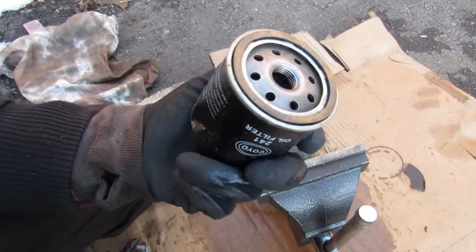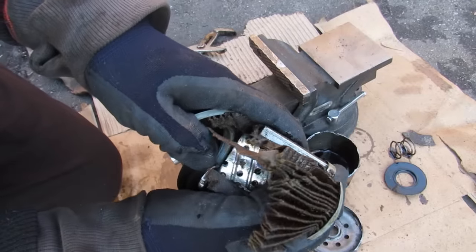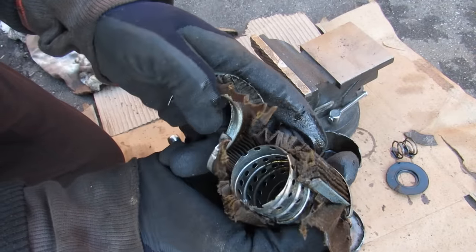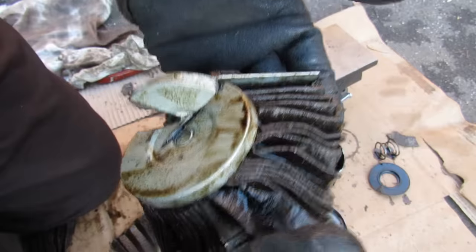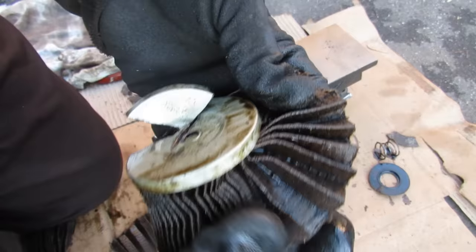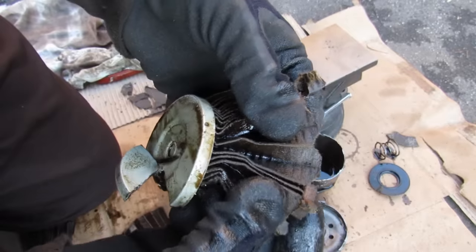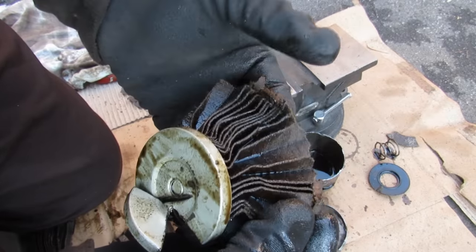Just for comparison I'm going to cut open the oil filter that was on the vehicle before the flush. This filter is built a lot stronger than the one I put on for the flush. You can see with the filter that was on here just how much crap is actually lodged inside — it definitely needed to be changed and it was doing its job. So make sure you change your filter when you're doing your oil change.